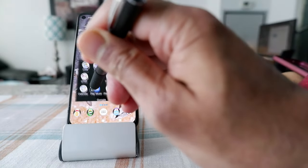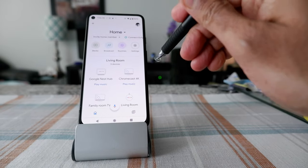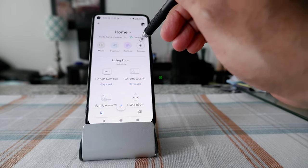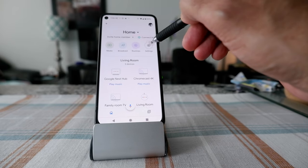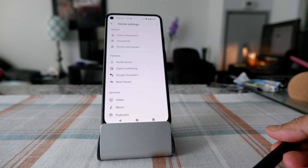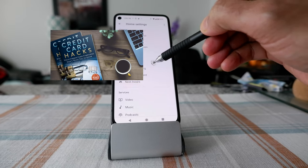Once you have the Google Home app, open it and go to Settings, which is currently in the upper right corner. It might change later on, but just look for the wheel button which is the Settings.